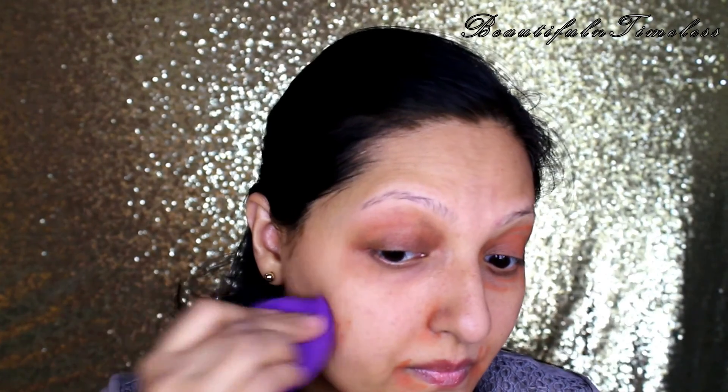First I'll be doing some color correcting. For that I'm using the LA Girl Pro Concealer in the shade orange. This will cancel out the darkness and avoid my face from looking ashy. I'm applying the product around my eyes, my nose, my mouth, and wherever I have darkness, and blending it with a makeup sponge.